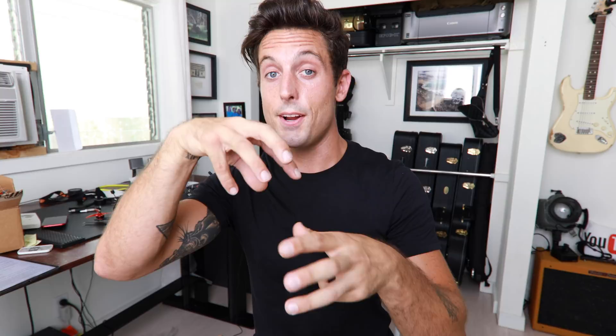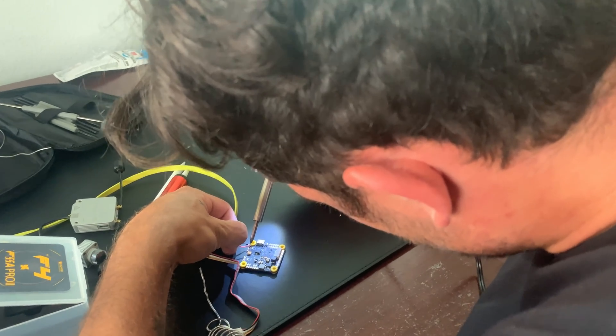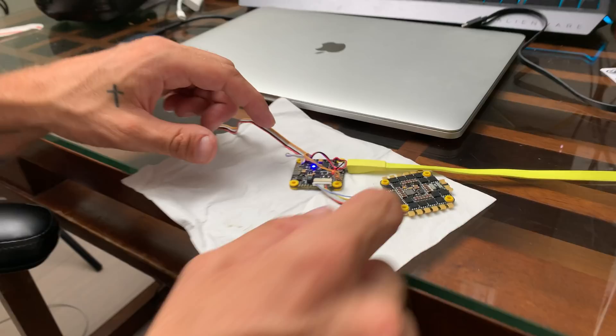Soldering all those wires into the flight controller was the first step, and it proved to be incredibly difficult. It took me two weeks and I burnt through three DJI air units. And then, icing on the cake — when we finally got it right, we plugged it into a battery to see if it worked, and this happened.